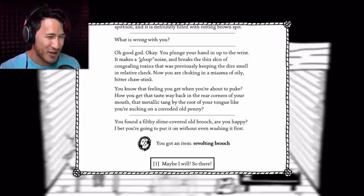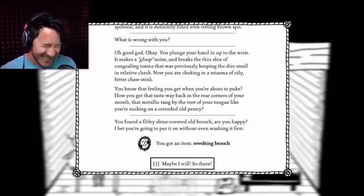You found a filthy slime-covered old brooch. Are you happy? I bet you're gonna put it on without even washing it first. Maybe I will. So there.